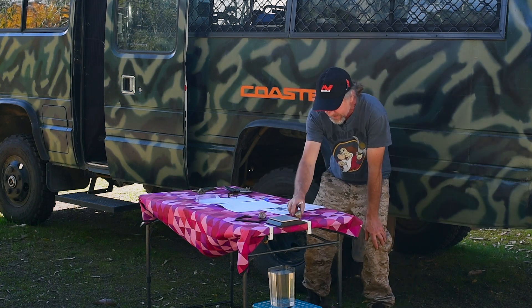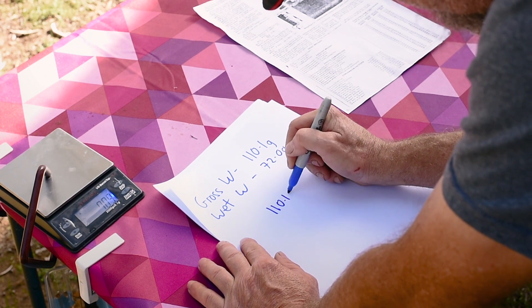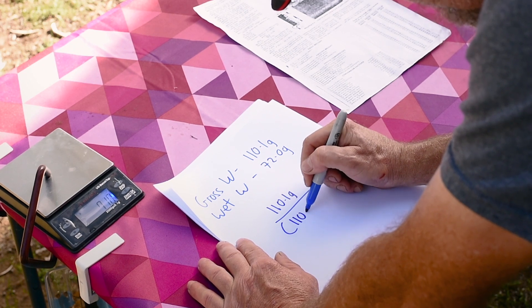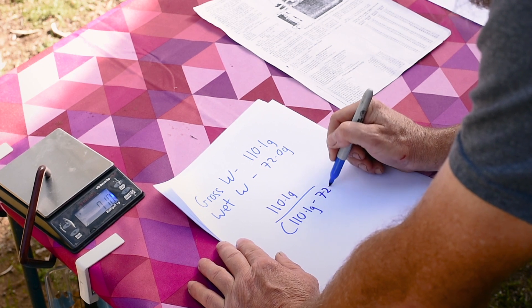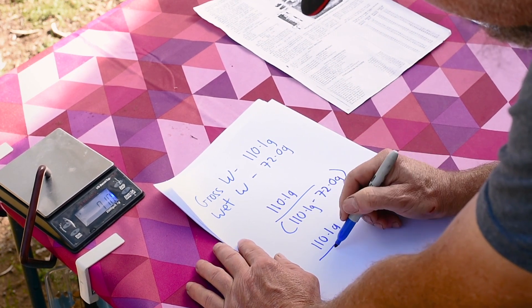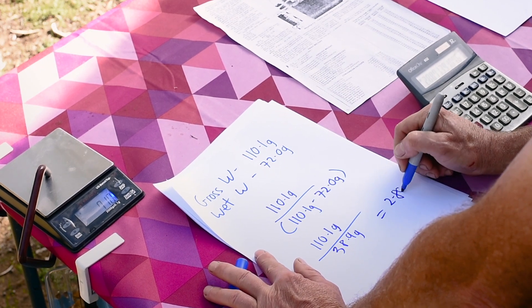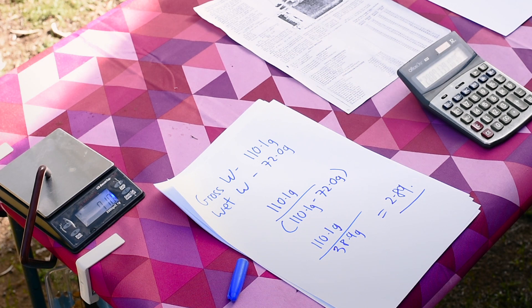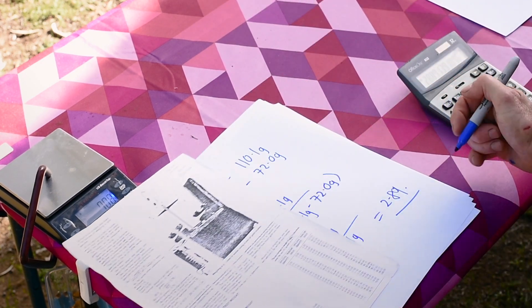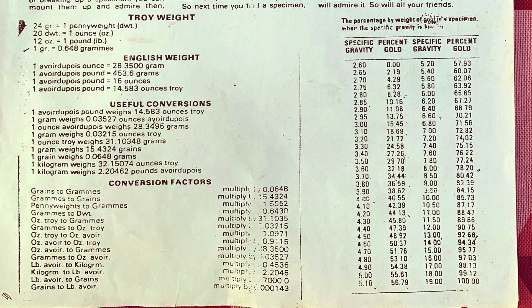So now with our calculation sheet we're going to calculate the actual specific gravity of this piece. To do that we divide the gross weight of a hundred and ten point one grams by the difference between the gross weight, 110.1 grams, subtract the wet weight, the weight suspended in water. This equals 2.89 — that's the specific gravity of the specimen. Referring to our chart, which lists specific gravities and corresponding percentages of gold, 2.89 is near enough to 2.9, which gives us a percentage of 11.98% gold.